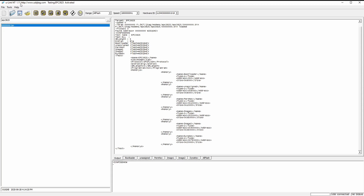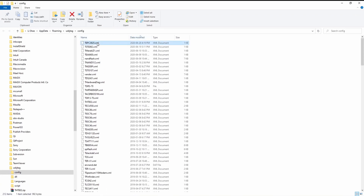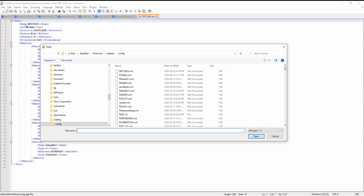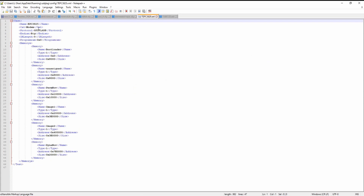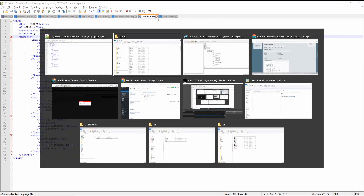We can go to the configuration folder, which is here. This is the file we created. We can also open the SPT-SP6120 XML to compare if there are any differences. I think this XML is created properly.